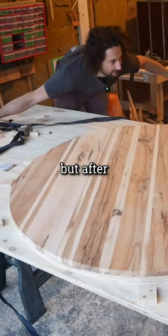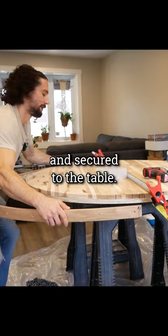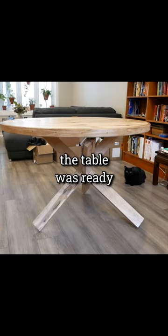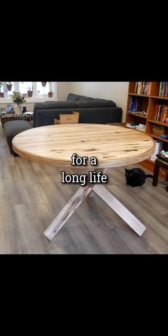But after some blood, sweat, and tears, I finally got it bent and secured to the table. After hours of sanding and finishing, the table was ready for a long life in our new home.